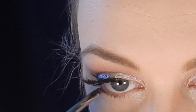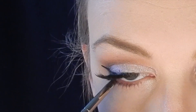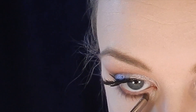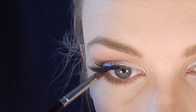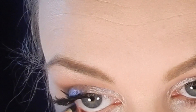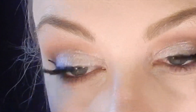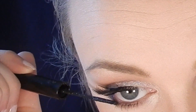For the lower lash line I take that same matte purple shade on a tiny shader brush and rub it along my lower lash line to about the end of my iris. Then I use a pencil brush with Makeup Geek Cocoa Bear to blend it out and make it a little smoky. I also line my waterline with a pencil eyeliner and finish with NYX The Skinny Mascara to define my lower lashes.